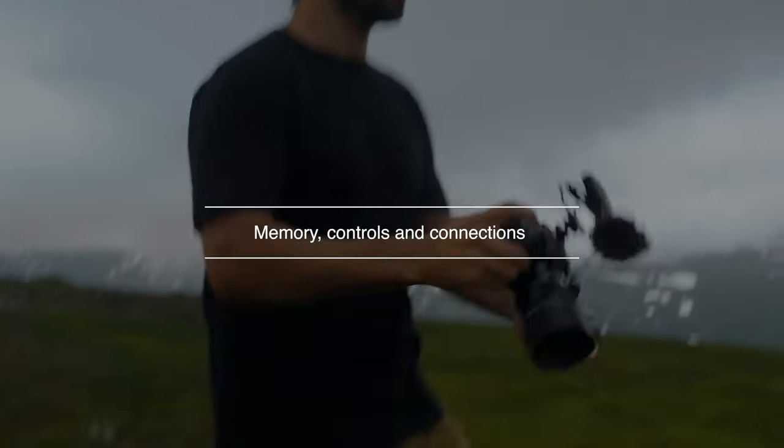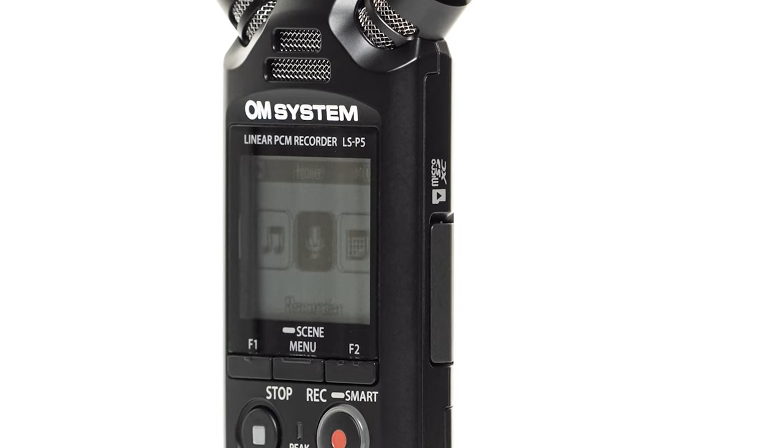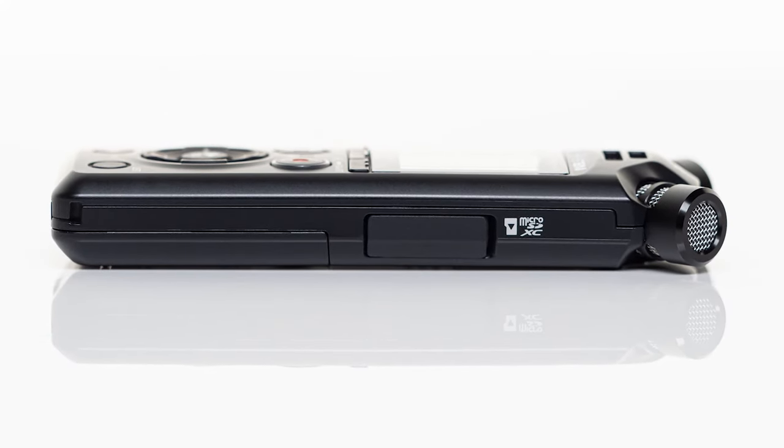For storage, the LSP5 has 16 gigabytes of internal memory, but you can expand that using a micro SD card. There's a little flap on the side — pop it in there — and your cards can be up to two terabytes in size.